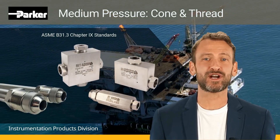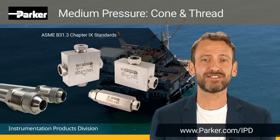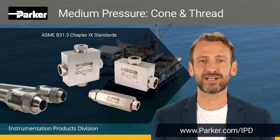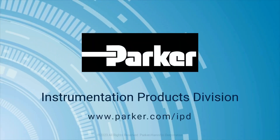To learn more regarding the Parker Autoclave Medium Pressure Cone and Thread Fittings and Tubing product lines, visit us online at parker.com/IPD. Thank you again for joining us for another Parker Instrumentation product highlight. Parker Instrumentation Products Division — leading with purpose.